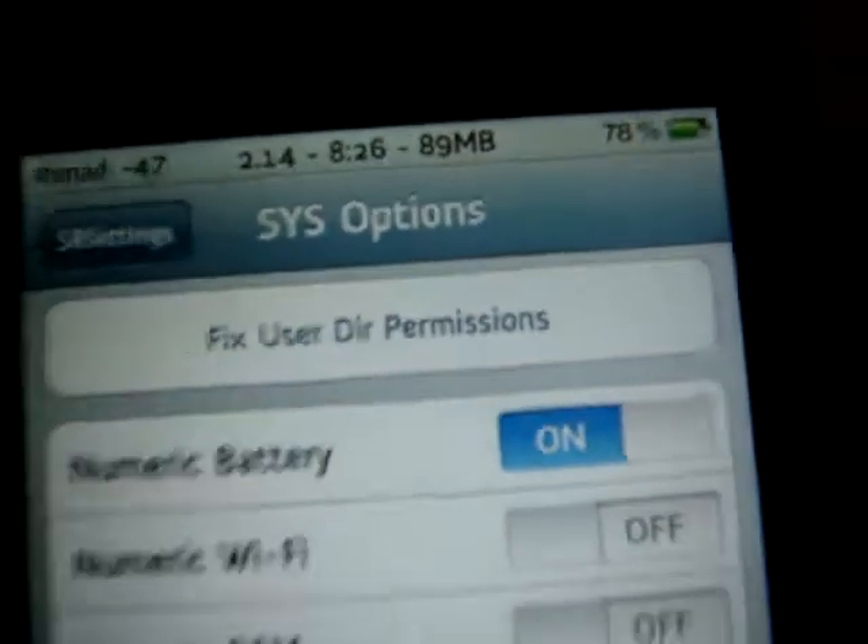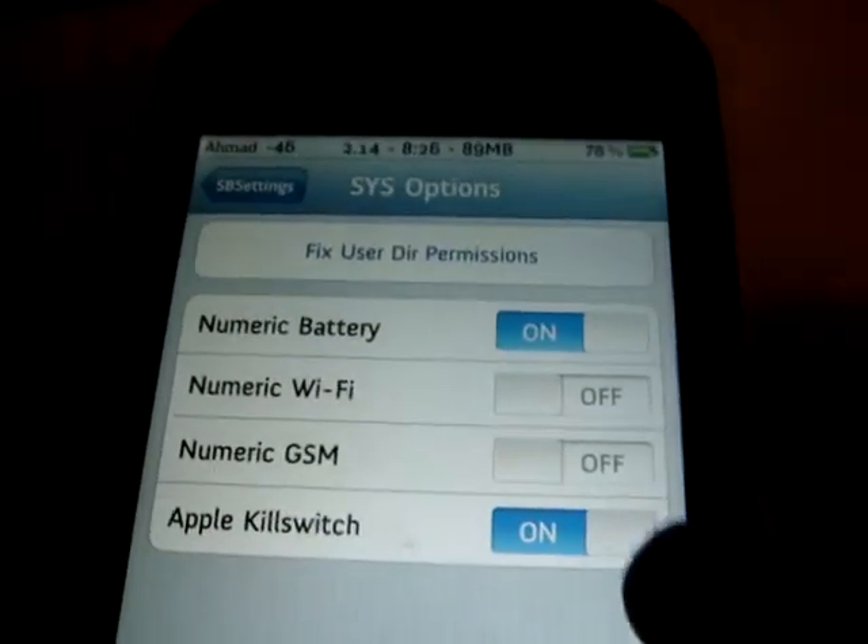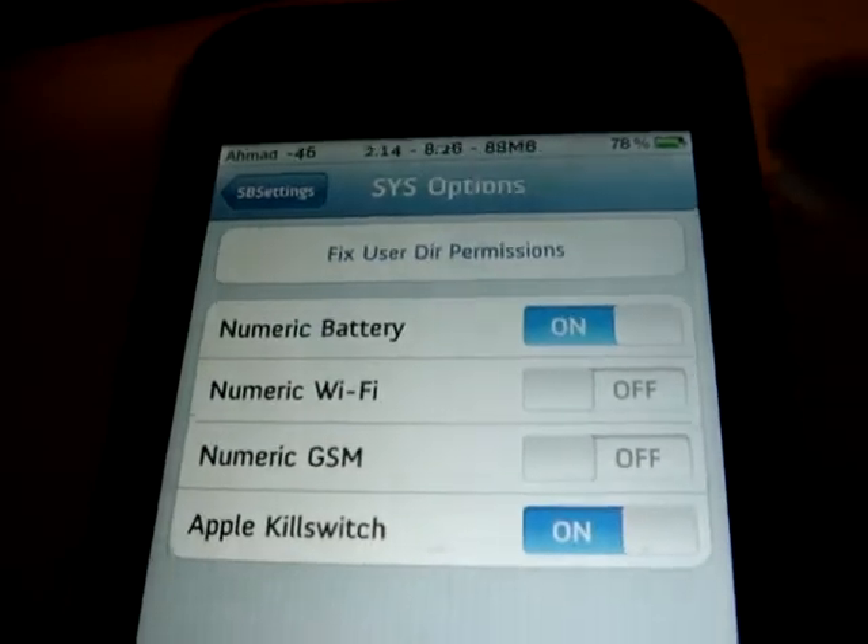I'm putting it on and off so you can see the battery percentage appear and disappear in the status bar.